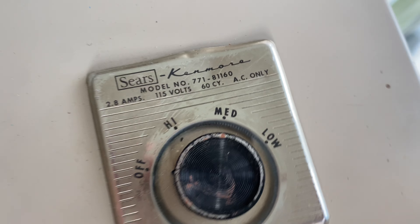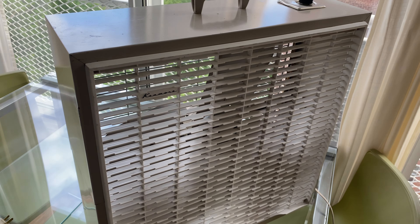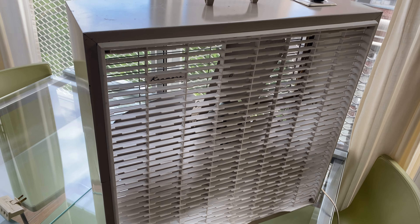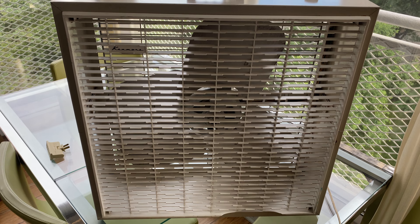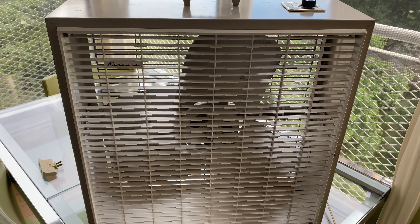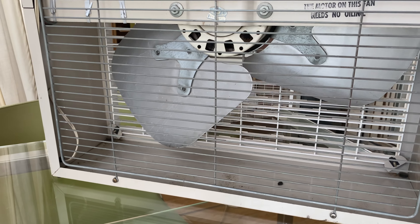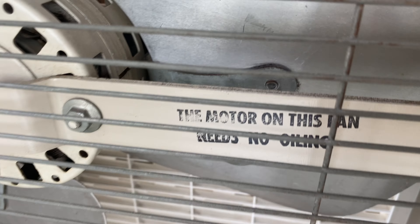Model 11603, three speed. There was a second one of these in the auction at the meet, and it was in like a mocha brown, which I really liked. The original patina on this is really nice, so I'm not gonna repaint it — but that color was nice. It does have a little bit of a chip there in the grill, but it doesn't bother me. I don't need perfect.